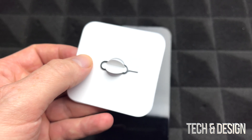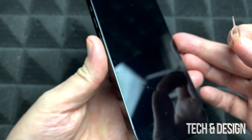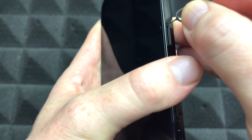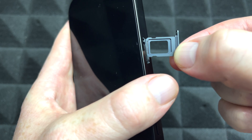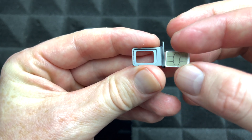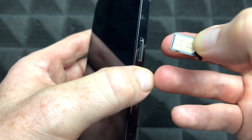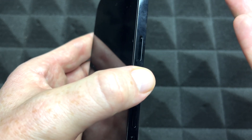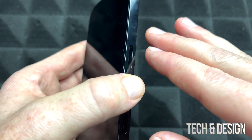To install the SIM card, use the SIM tool that came in your iPhone box. If you don't have it, don't worry — an earring works just fine. Apply some pressure to the slot and it will pop up. Slide it out, place your SIM card in the tray — if you put it in backwards it won't fit — and once it looks correct, push it back in. That's all you have to do to insert your SIM card.